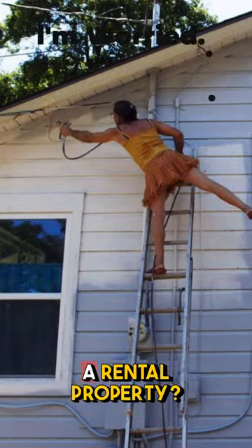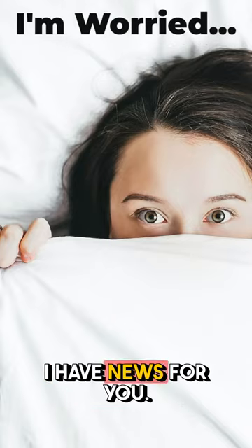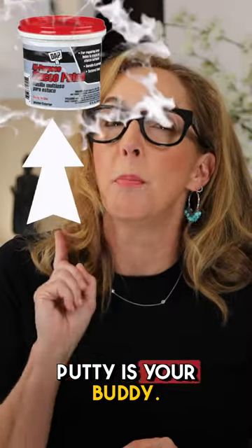Wait, what's that? You're worried about putting holes in a rental property? I have news for you: putty is your buddy.